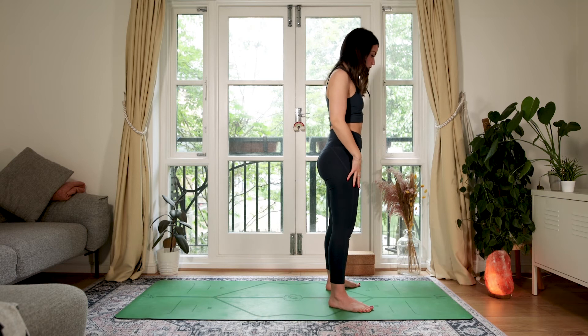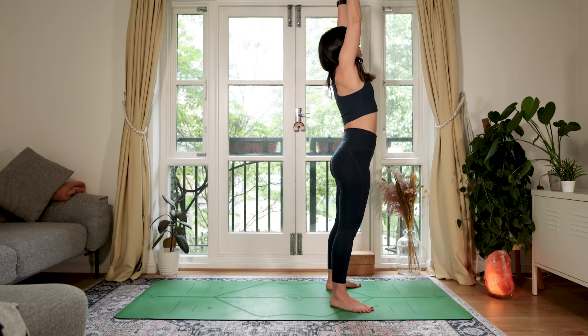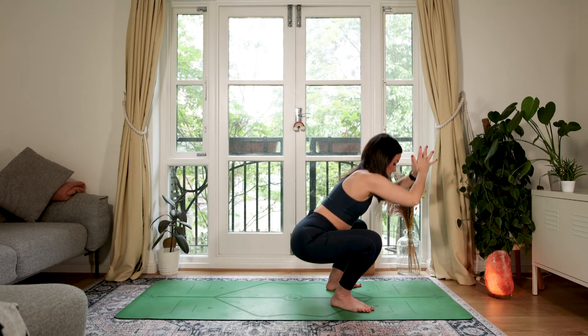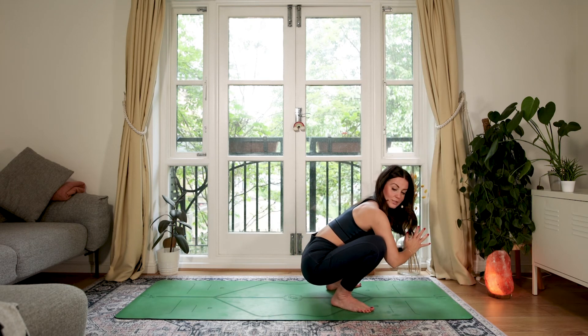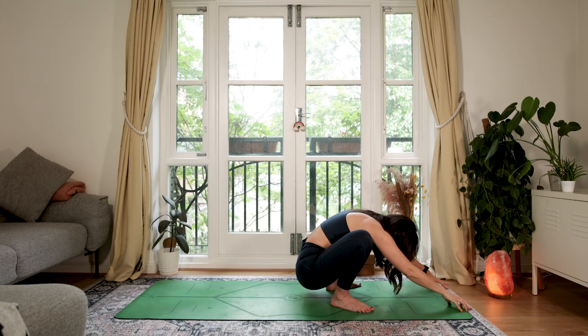From here, take the feet a bit wider, turn the toes out. Take a nice big breath in, reach up, and as you exhale bend into the knees, coming down into a deep squat. Walk your hands forwards and let the head drop down so you're feeling that nice rounding in the back — just to counter-pose those chest stretches. Let your head hang heavy and send the breath into the back of the shoulders.